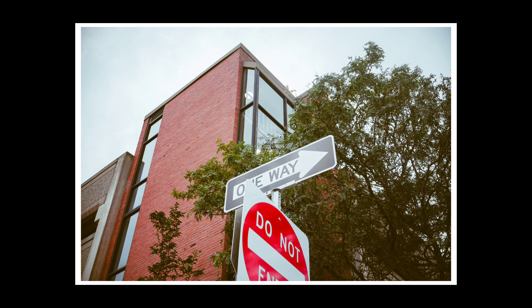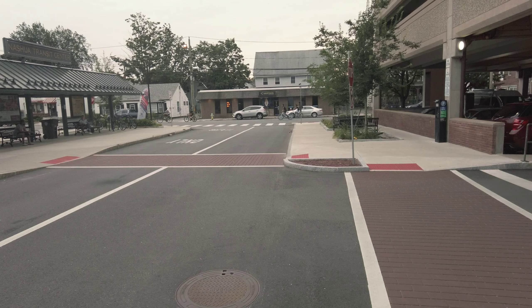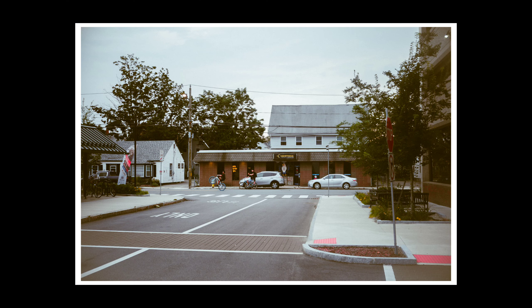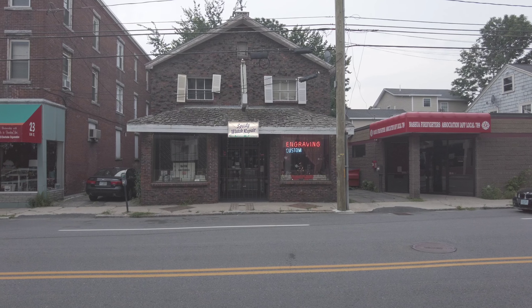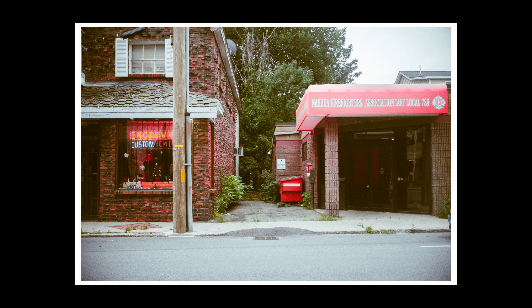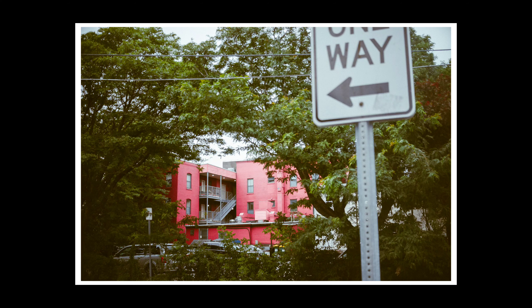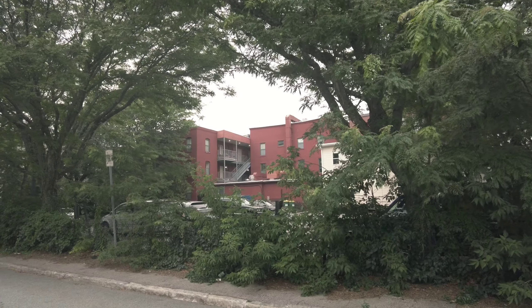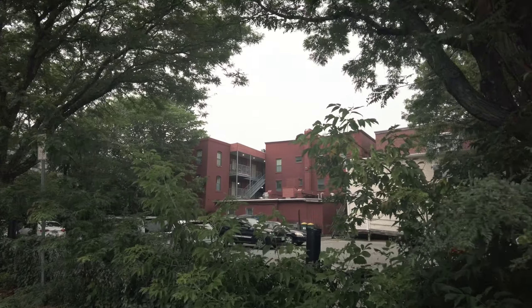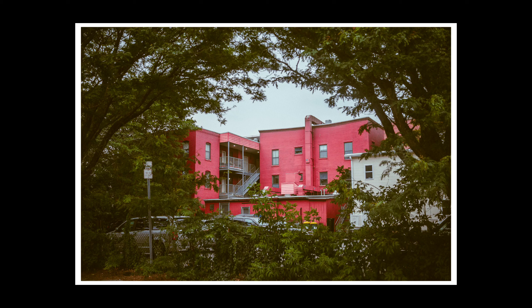I kept an older Nikon D80 with my 50mm f/1.8. However, I did sell everything else, and then I devoted myself fully into the Fujifilm system. I've always liked going out to take photos, but it wasn't until I started using Fuji that I really slowed down and started enjoying the process of creating art with my photos.